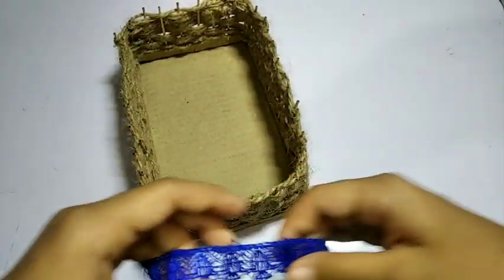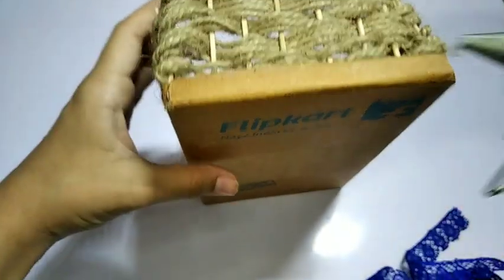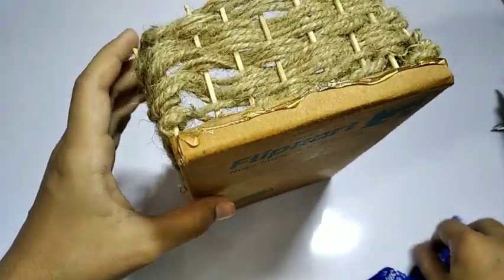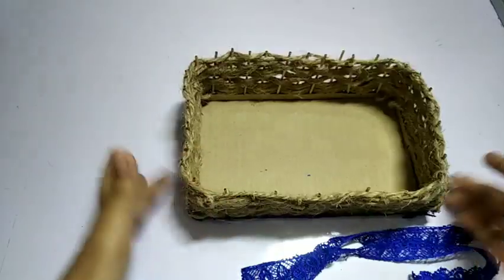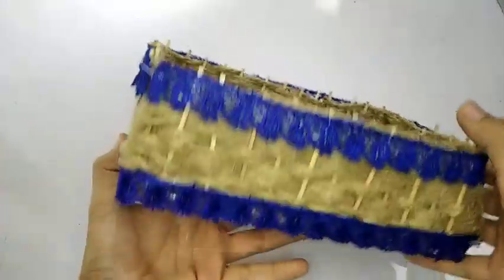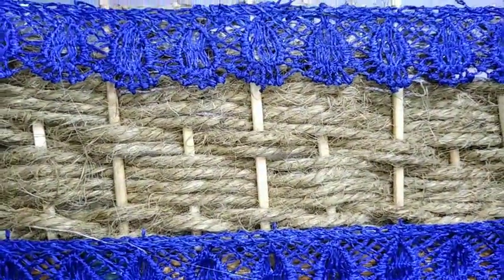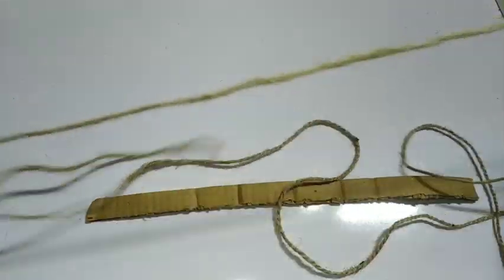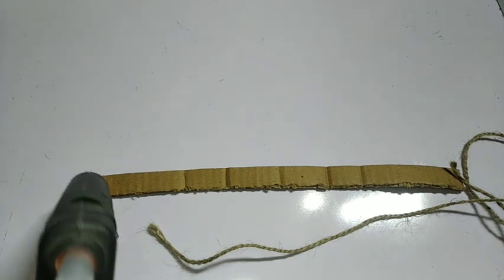Stick the lace with a glue gun. Take a cardboard piece and roll up the jute rope, then stick the tape.